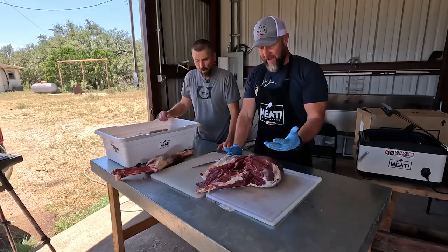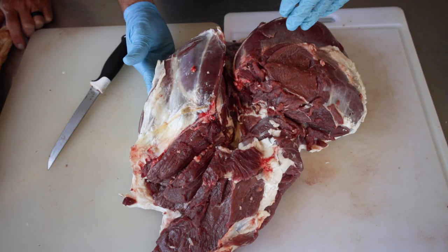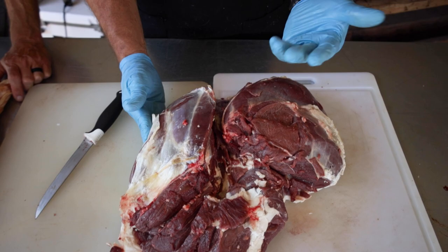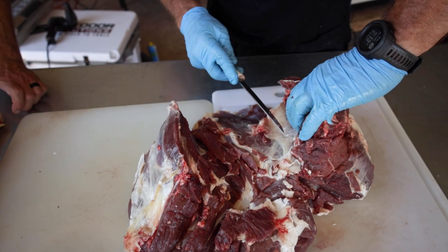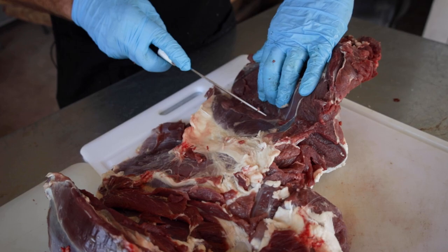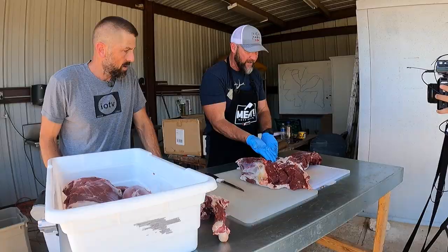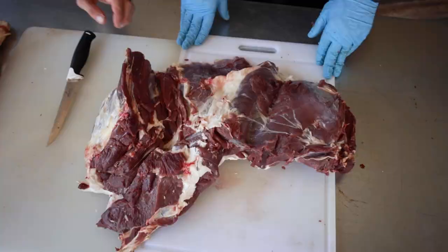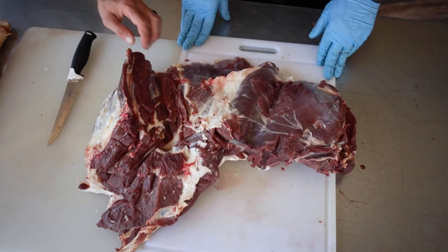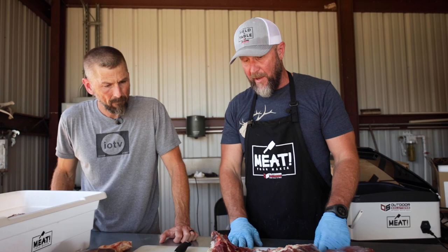Now that we've got the bone out, I want to show you why you don't want to just cut across. They would cut it this way and some of it goes against the grain, some with the grain — so part is tender and part is chewy, but it still won't taste great. If you open this up, you start seeing all the sinew, fat, and silver skin inside. You've got a lot of prime cuts and tender cuts in here, and all that stuff is what gets cut into those so-called round steaks.